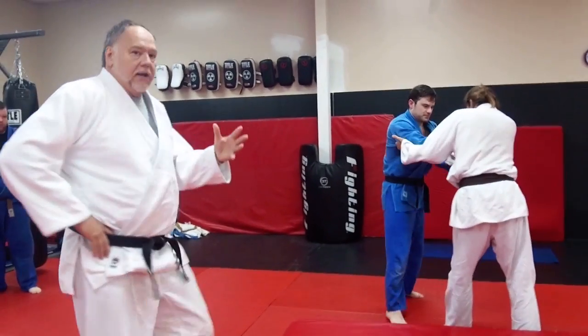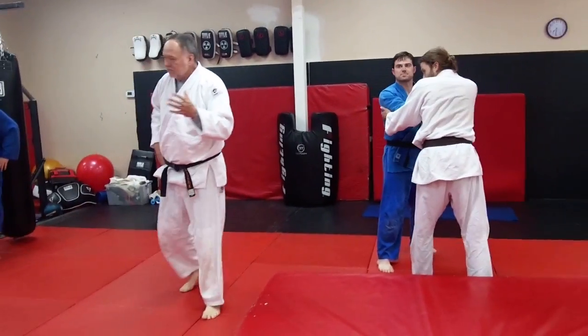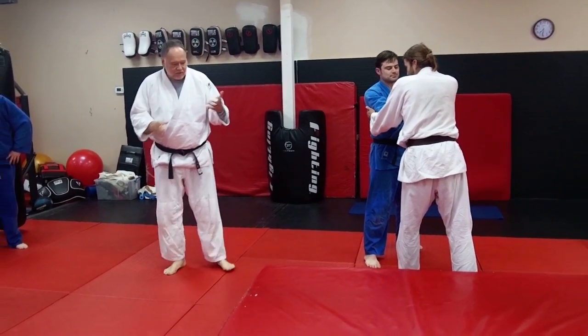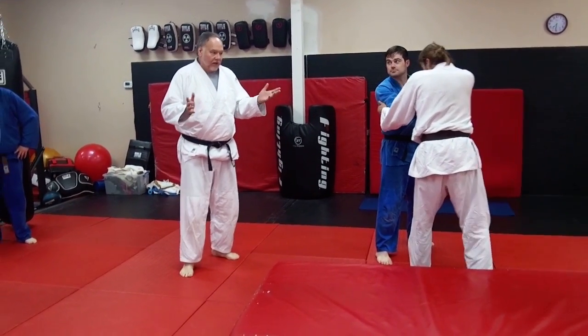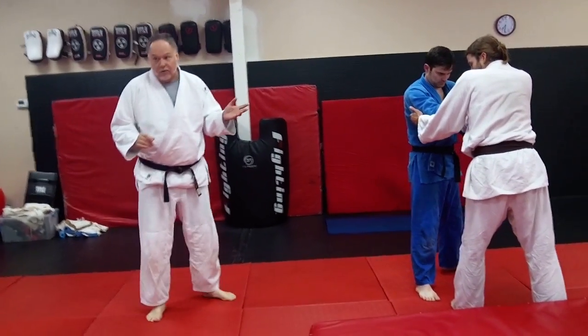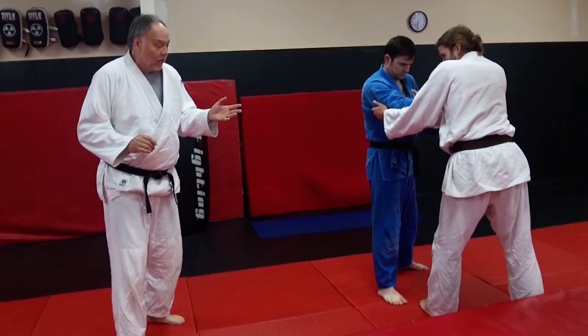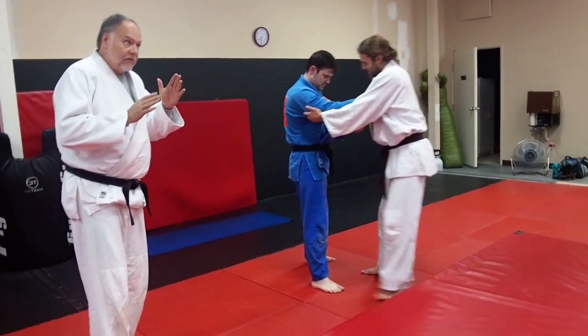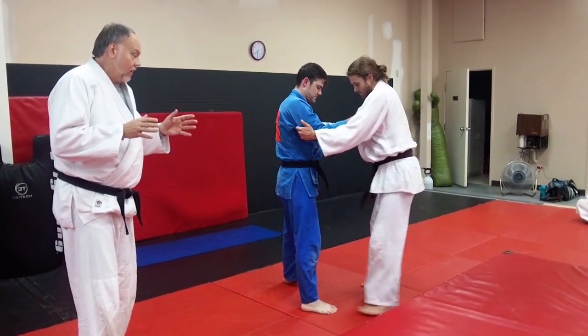We're going to work on Morote Gari — double leg, both hand reap. You see it in sambo, you see it in wrestling, you see it in just about everything. It's a double leg takedown, double leg throw. This is not a takedown, this is a definite throw. And the angle we're going to come at here — it's not your straight freight train shot, it's an angle.